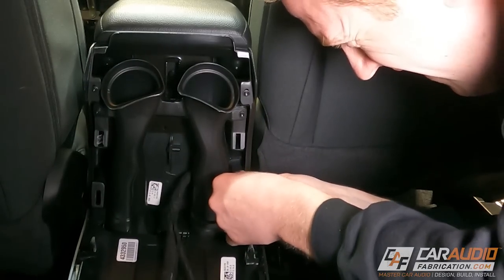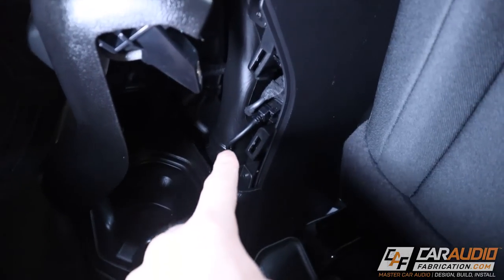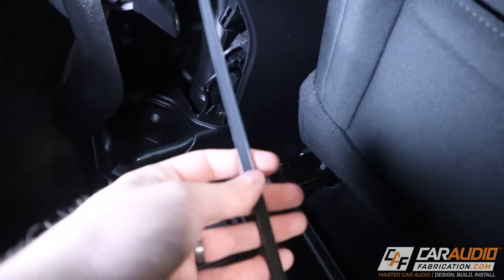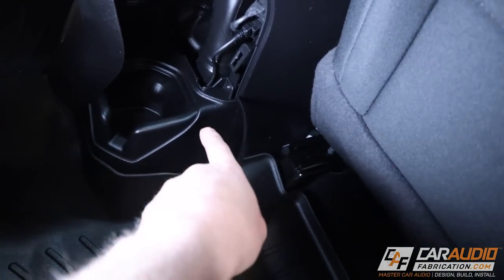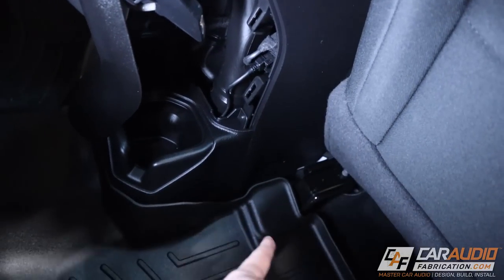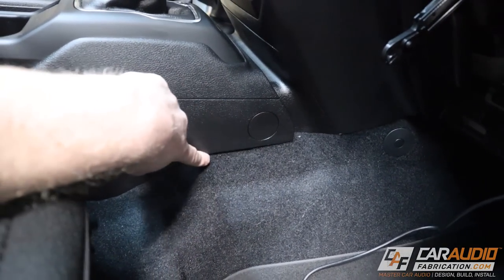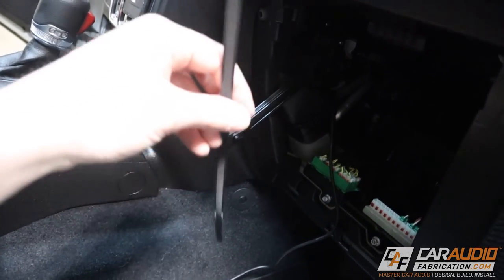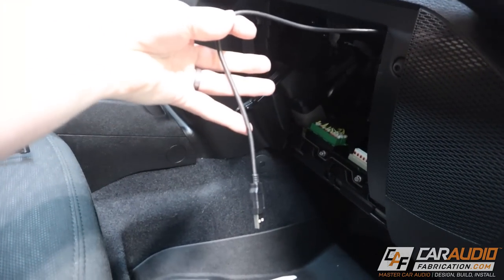The first step for the in-Jeep portion is unplugging the stock USB connection inside the center console. We connect the long version of the USB cable they supplied, and this is one of the more difficult parts because you need to route the USB wire through the bottom of the center console. I recommend having a long zip tie on hand. You can tuck it underneath the center console, push it up through the hole, then wrap electrical tape around the starting edge of the USB wire and pull it down through until you have enough slack to feed it along the edge going up front.